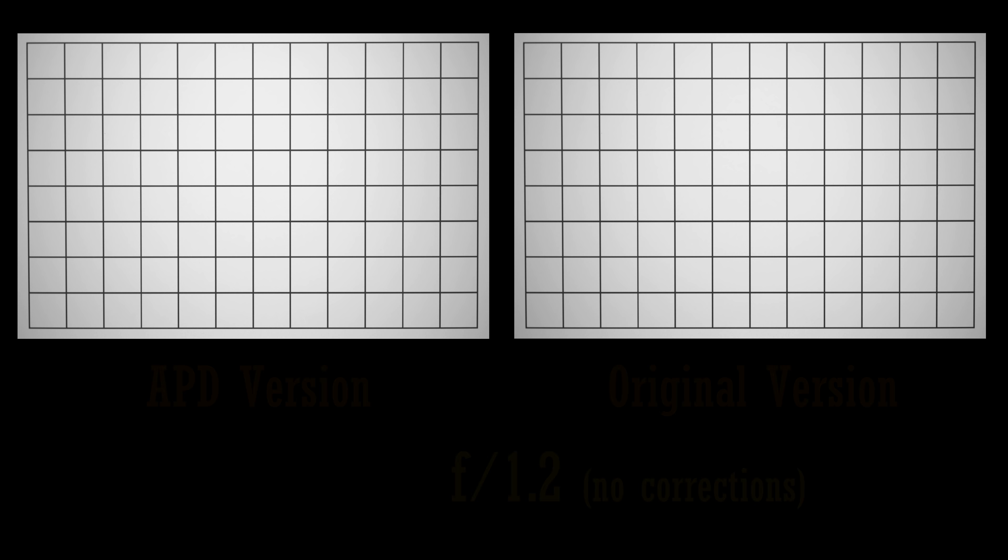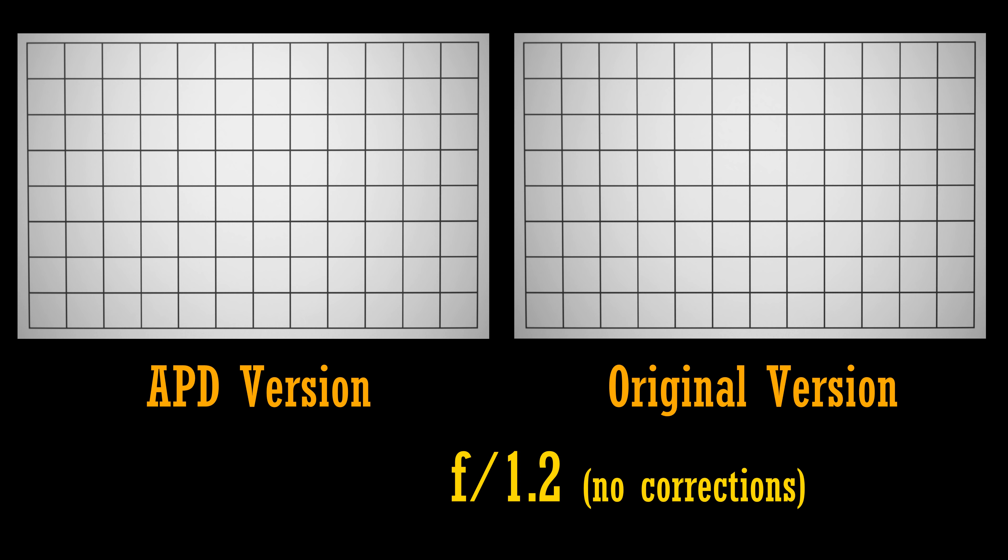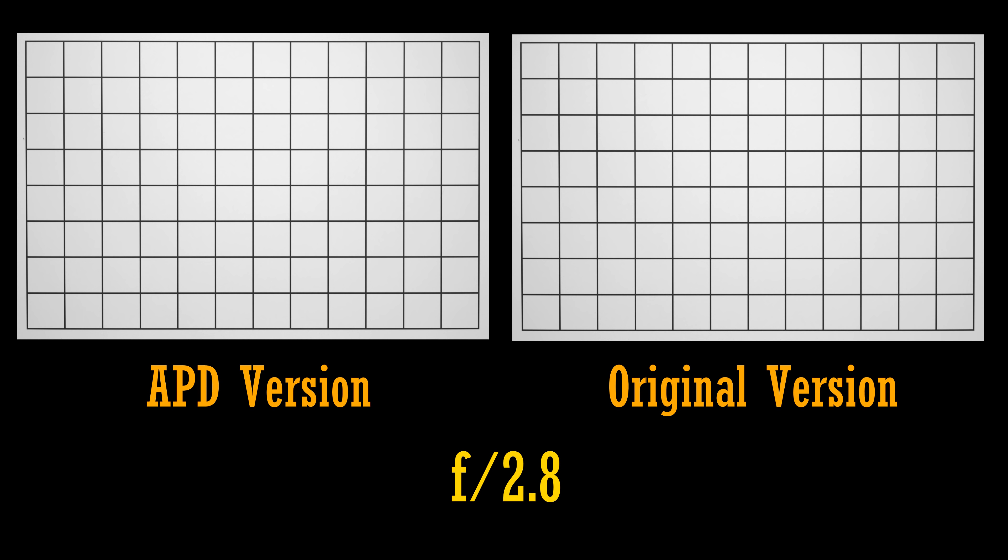How about distortion and vignetting? This is normally corrected by your camera for you, but here are some raw results. Like the non-APD lens, distortion is very minimal. The APD lens does seem to have just slightly less vignetting than the non-APD lens, but it's still quite noticeable at f1.2, so stop down to f2 or f2.8 to see it reduced, or just leave your automatic corrections turned on.